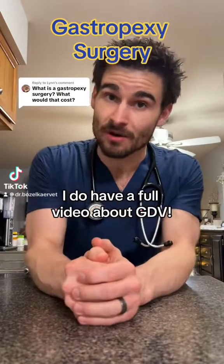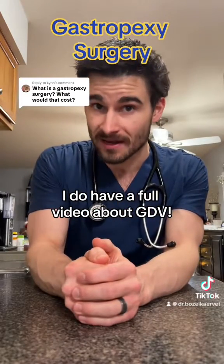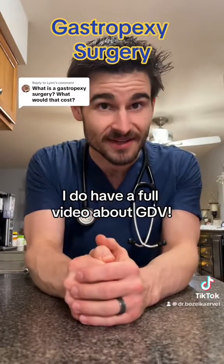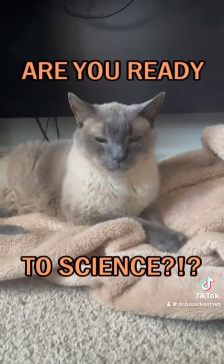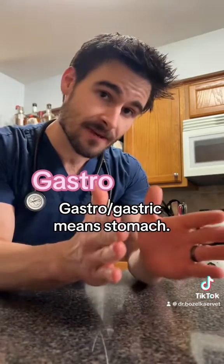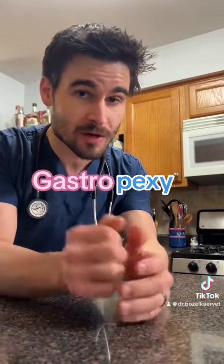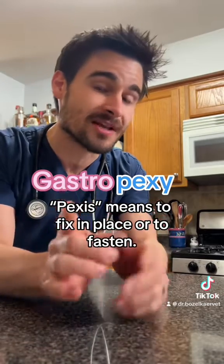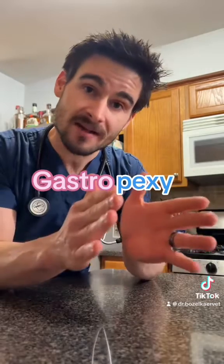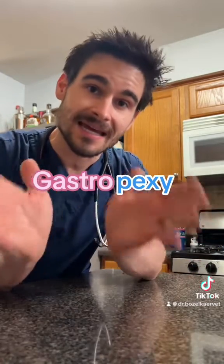Okay, pet parents, a large number of you wanted more information on the gastropexy surgery, so let's talk about the procedure that can prevent a GDV. The word gastropexy can be broken down into two different parts. The first part is gastro or gastric, which most people are familiar with — it means stomach. The second part, pexy, stems from the Greek word pexis, which means to fix in place or to fasten. So the word gastropexy means to fix the stomach in place.